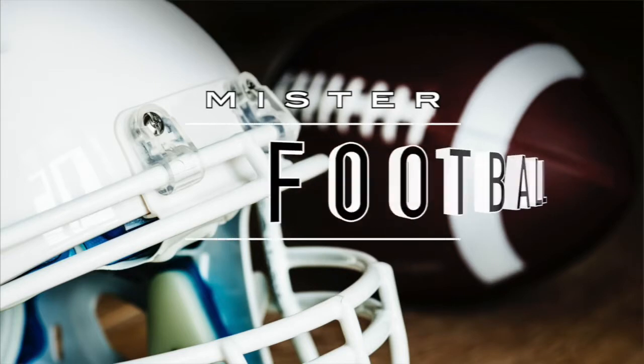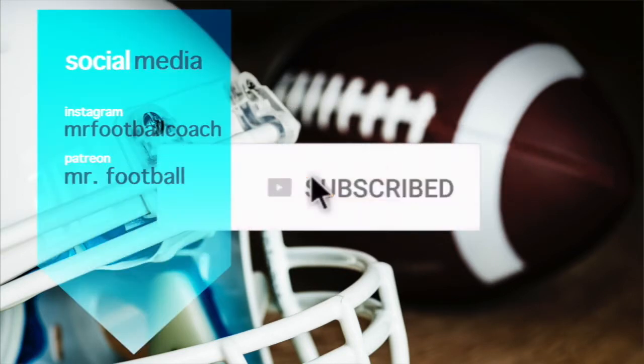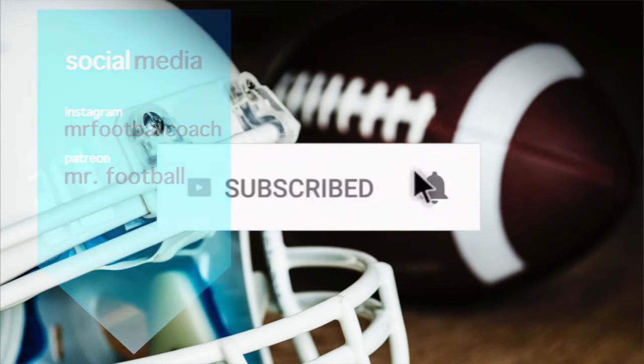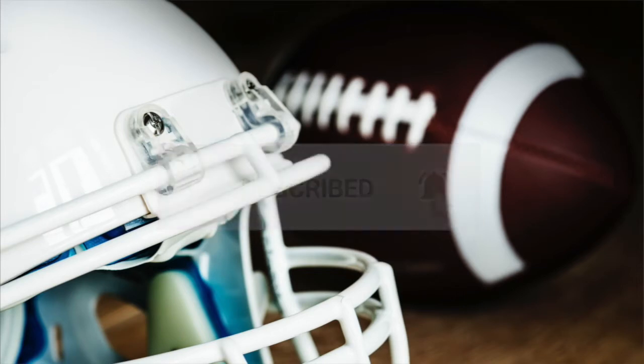In today's video, we're going to be reviewing the Under Armour Streamer football towel. Hey, what's going on YouTube? MrFootball here again today. I've got a short review for you guys today. I wanted to talk about the Under Armour Streamer football towel.